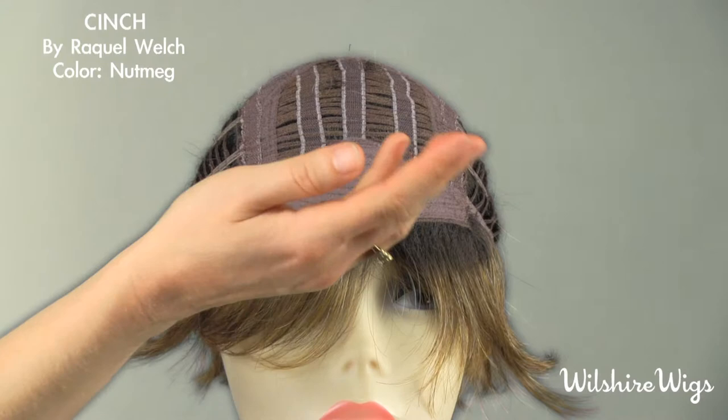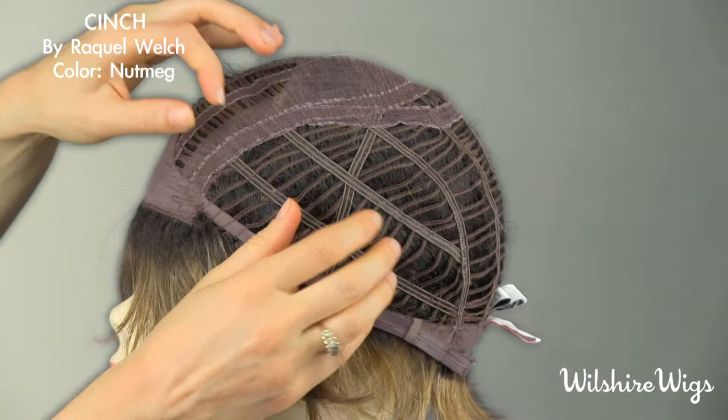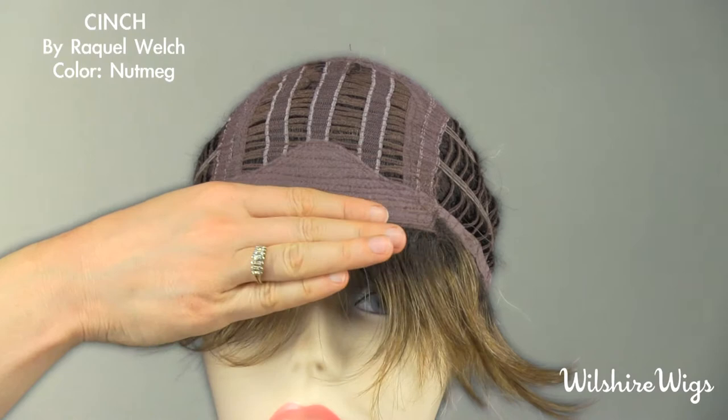Let's check out the cap construction for Cinch by Raquel Welch. This is Raquel Welch's memory cap construction, made from the highest quality stretch lace for comfort and fit. This elasticity cap forms and memorizes the shape of your head in just under an hour. There is a soft felt lining at the hairline and it is open wefted.